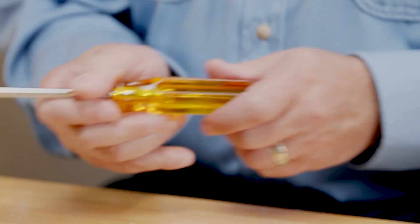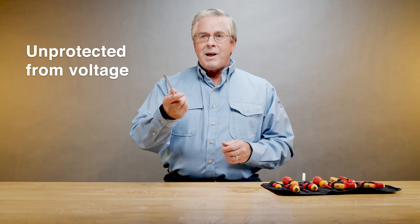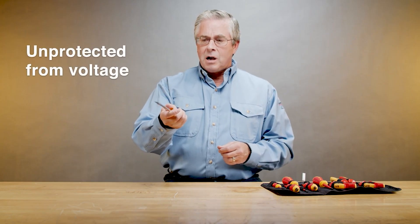Hello, I'm Dan from Fluke. A question we often hear is, what is the difference between a plain old hand tool and an insulated hand tool? This screwdriver has a plastic handle, but that won't protect you if you accidentally touch a live high voltage wire.